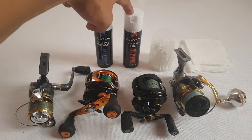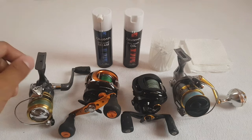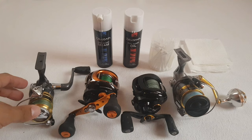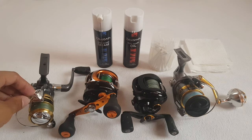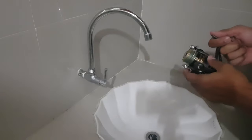For this video, we need grease and oil, cotton buds, and some paper towel. So what I do every after fishing session is I wash it with fresh water. This is how I do it — this is how I wash my reel every after use.